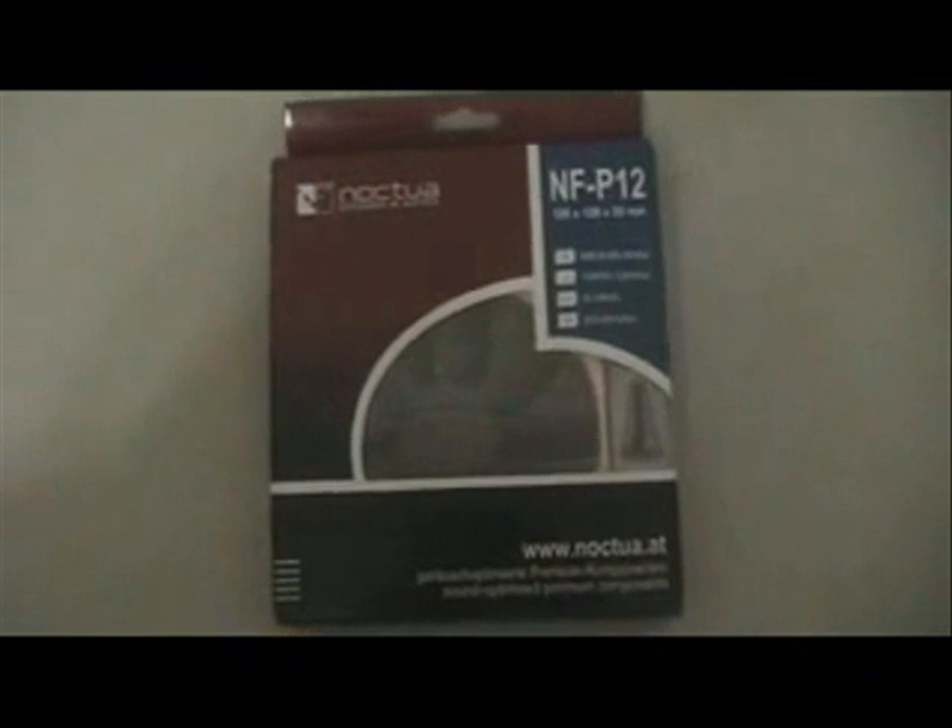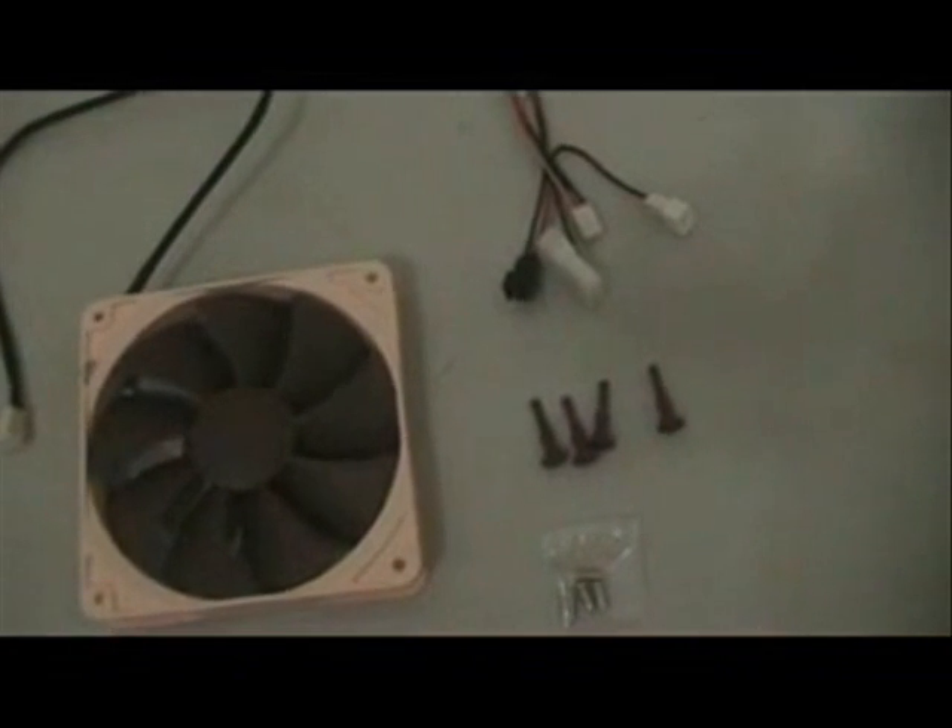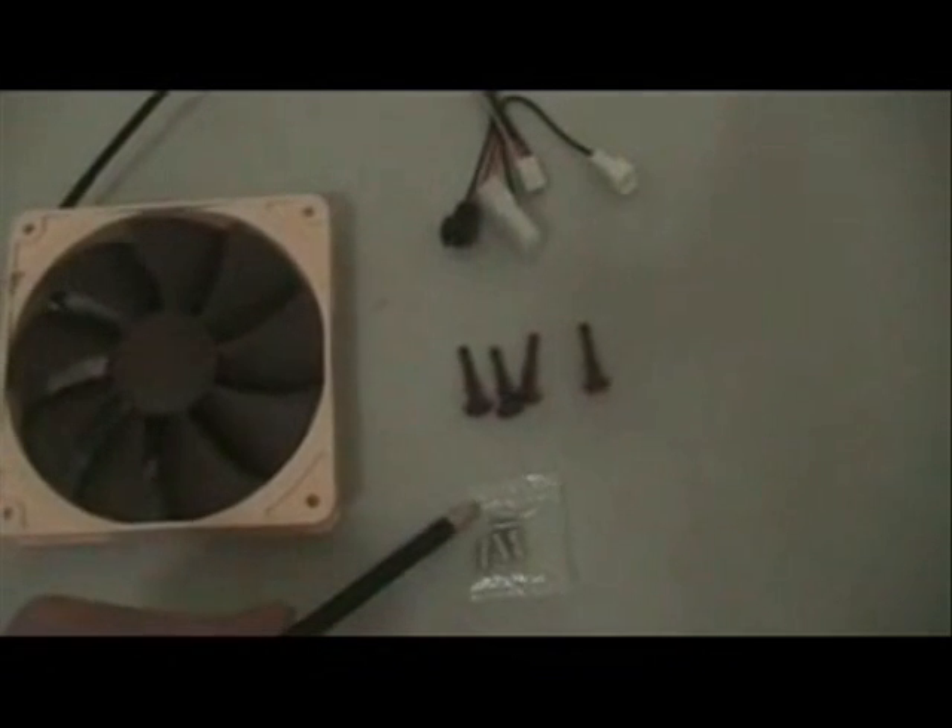This is the 120mm fan. The review package includes the 120mm fan, some power adapters, 4 vibration compressors, and some screws to install the fan. This fan has a 9 huge closely spaced blade design.